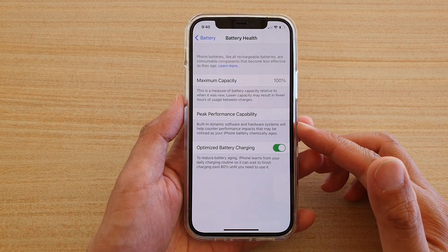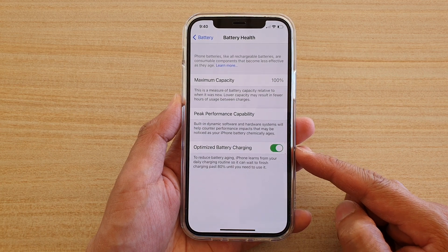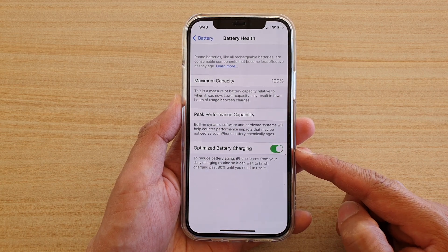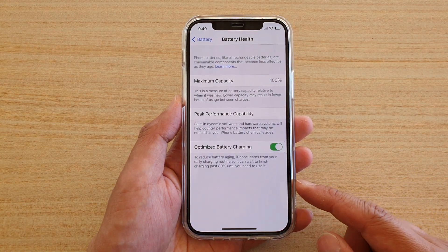In this video we're going to take a look at how you can enable or disable optimize battery charging to reduce battery aging on your iPhone 12 or the iPhone 12 Pro.